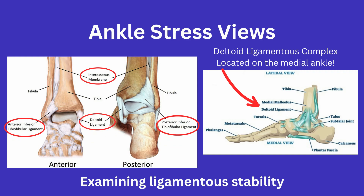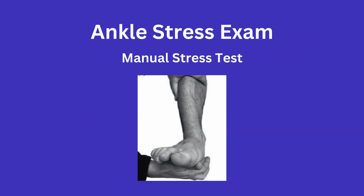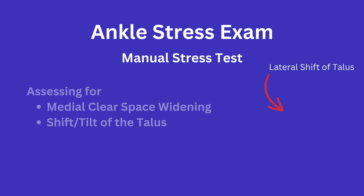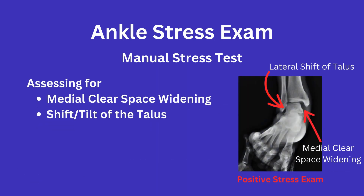One way to stress an ankle is through a manual stress test. For this, you are going to want to obtain a mortise view radiograph of the ankle, then while holding the leg in a fixed position, dorsiflex and externally rotate the foot and obtain a second radiograph. This could also be done under fluoro to see it live. Either way, you are assessing the medial clear space for widening and for lateral talar shift, which you can see here on this positive stress exam.